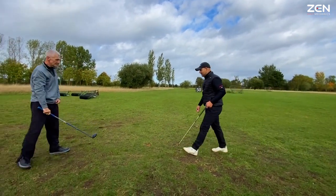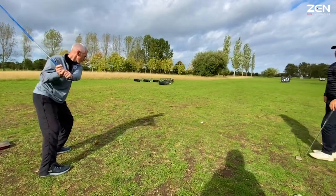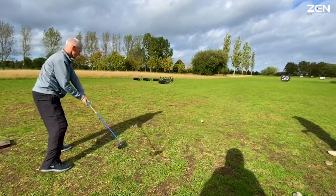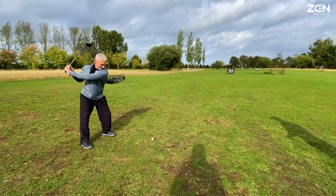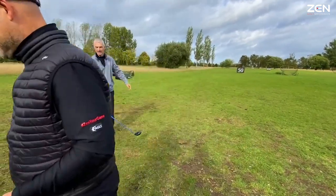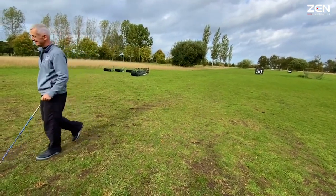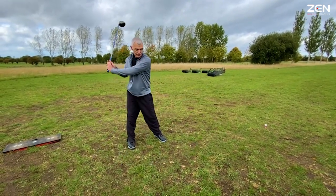Different feel? Yeah, completely. You've been swinging with too much inhibition. Throw it back — look at that, when you throw it back you get a natural load. The whole thing's freer, isn't it? For me I think I've got to feel that load onto the right, which I've never had before. I've never had that.